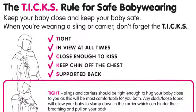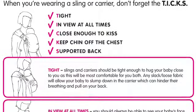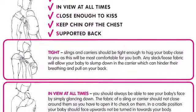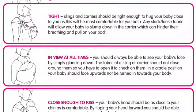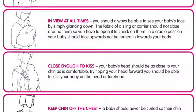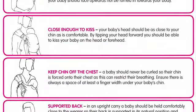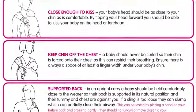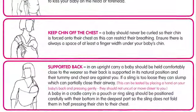Our safety guidelines are TICKS — T-I-C-K-S. T is for tight: you want to make sure that your baby is tightly and securely in the wrap at all times. I is for in view: you want to make sure that their airways are clear and unobstructed. C is for close enough to kiss. K is keep chin off chest — this is especially important for newborns. And S is for straight and supported back.